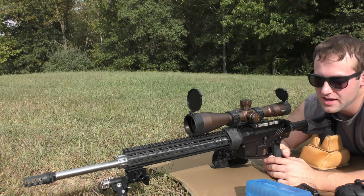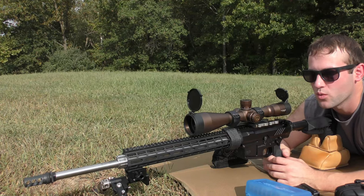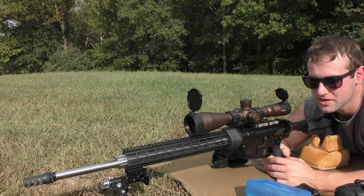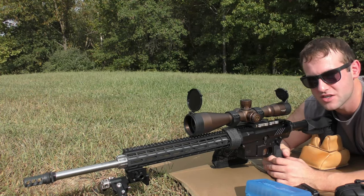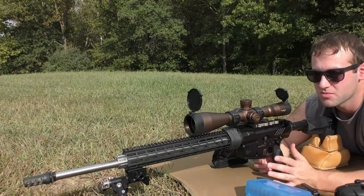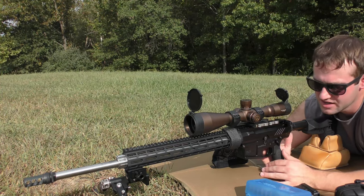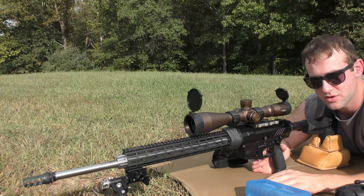Today we're going to be doing something admittedly kind of random. I've got several guns out. We're going to shoot like one or two groups with each of these guns. It's not going to be like an entire batch of load development — I've just got a bunch of very partially finished projects and we're just going to do a little bit of testing with each of them. We're on a private range, private property, no bystanders. It is safe. This is a semi-automatic gun and a 10-round magazine for YouTube's sake.